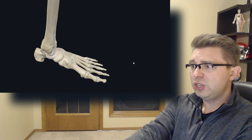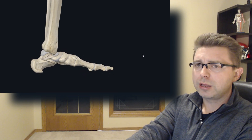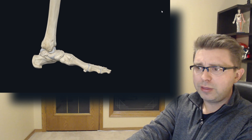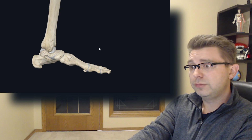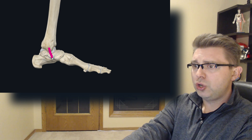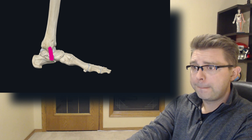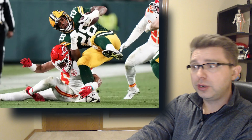An ankle dislocation is still a very real possibility, even without a fracture, as the inside portion of his ankle came under great stress. You have numerous important ligaments in this area that help stabilize your ankle, and they would have been affected or injured — meaning stretched, sprained, or even torn. Most notably, your deltoid ligament right here, as its job is to prevent your foot from excessive eversion and external rotation — both of which, as we can see, did occur in Cook's injury.